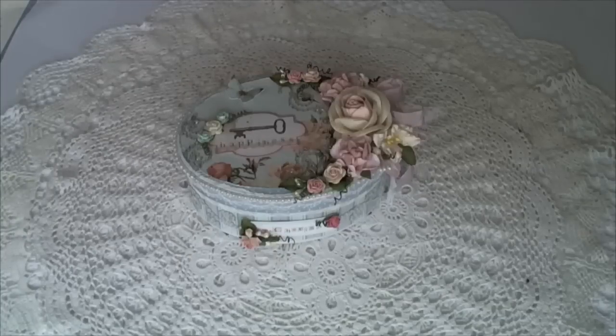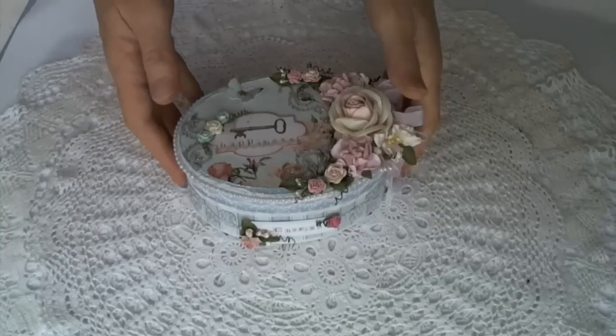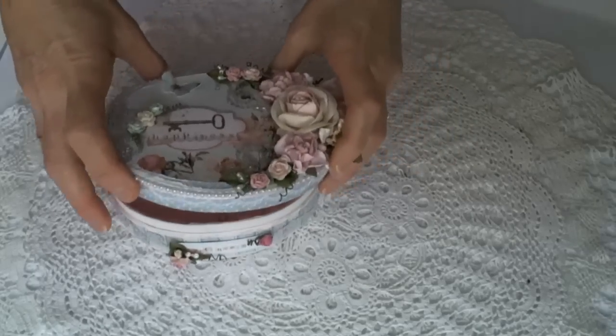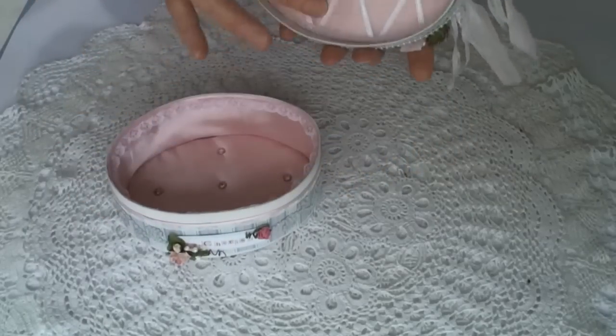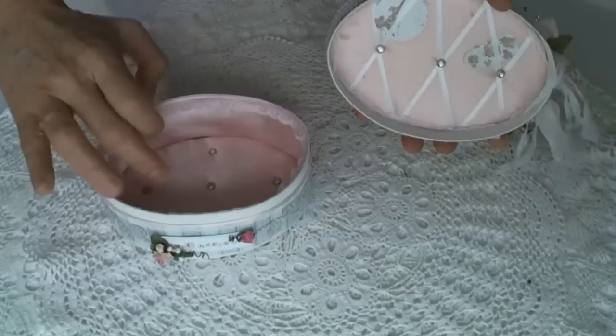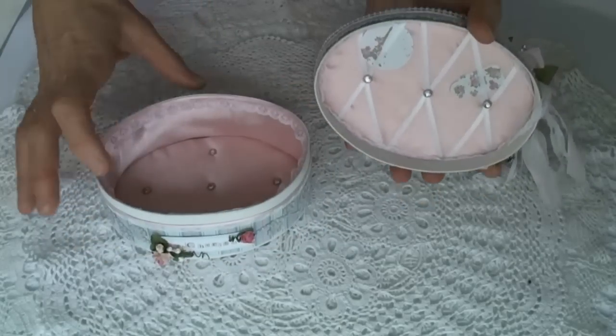Hi guys, thanks for stopping by. I just wanted to quickly share with you all a little altered box that I've made in the last couple of days. This was my first attempt at actually lining a box with some silk and ribbons. I've never done this before and I actually really didn't think that I could.